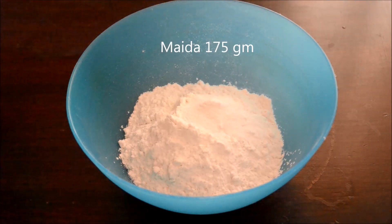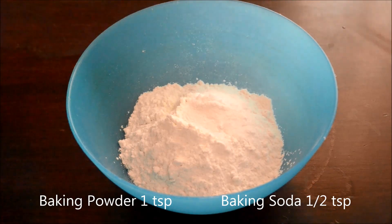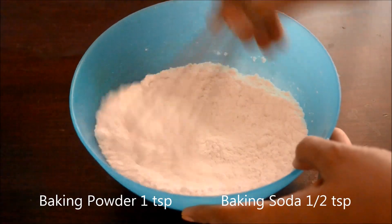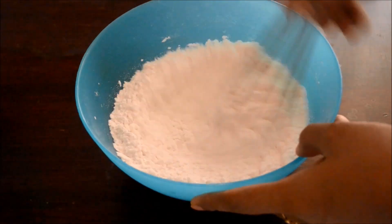First, preheat your oven to 180 degrees centigrade. Mix together maida, baking powder, and baking soda and whisk until well combined. Alternately, you can sieve the ingredients to mix them together.